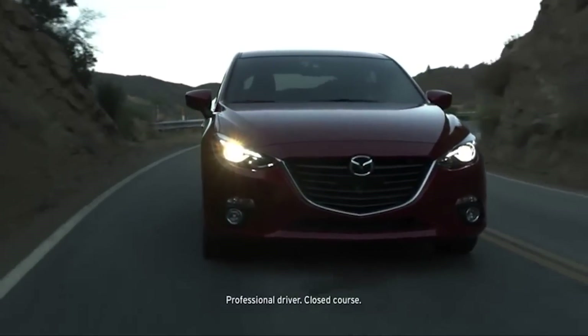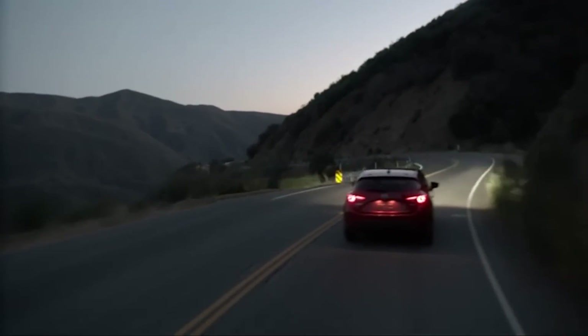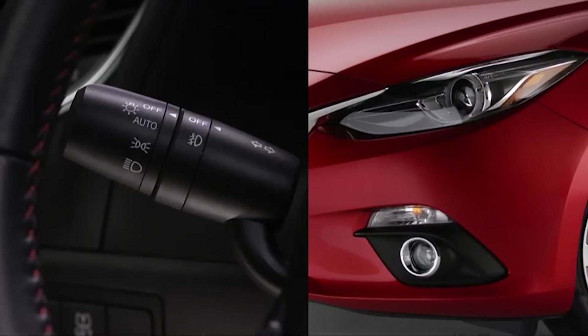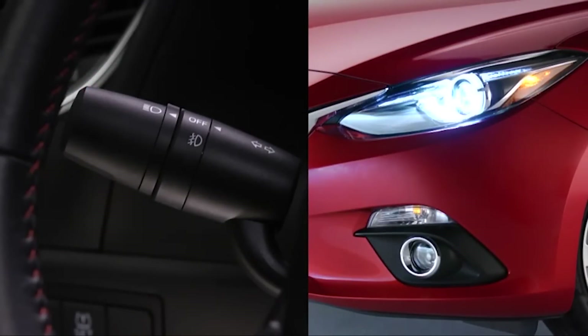Bi-Xenon headlights light the way with bright, direct light so you can better see what is up the road. To turn the Bi-Xenon headlights, other exterior lights, and dashboard illumination on or off, turn the headlight switch at the end of the lever.